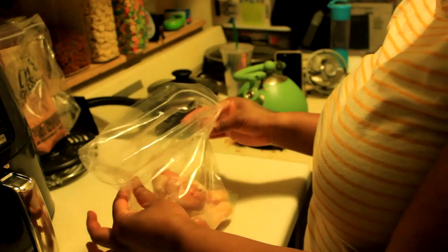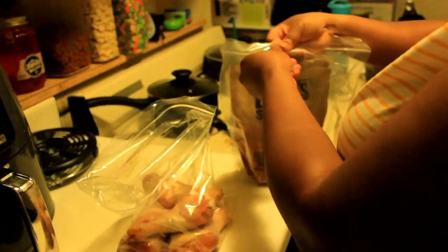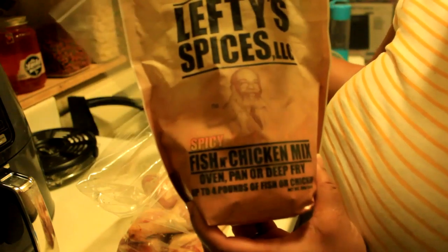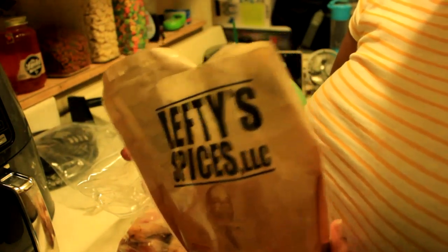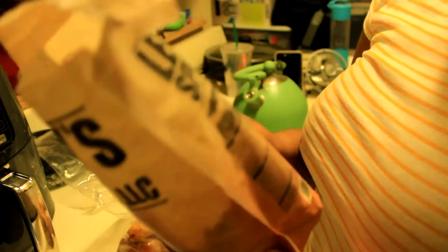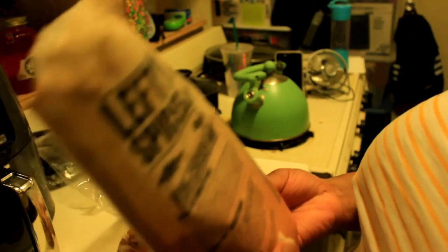Just touching the outside of the bag since this doesn't have any chicken juice. For seasoning, I'm going to use this Lefty's Spices LLC. I have it in this big bag because now these come with a Ziploc closure, but when I got mine it was before they rebranded. It's orange so you can see it's Cajun — it's a fish and chicken mix.